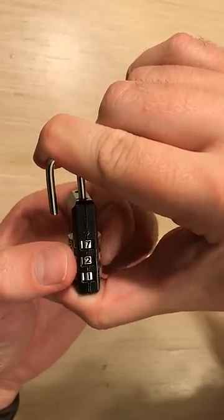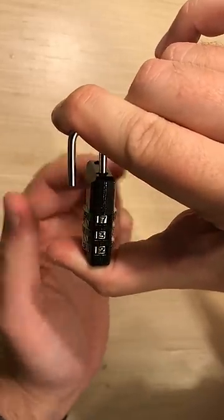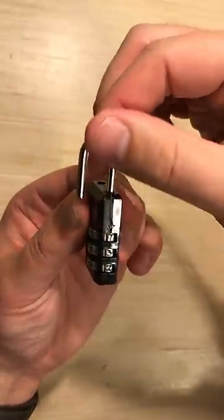Now you can change the lock number. I'm going to change it to 7, 3, 2. Once I have that done, I can let go of the top and pull it out.